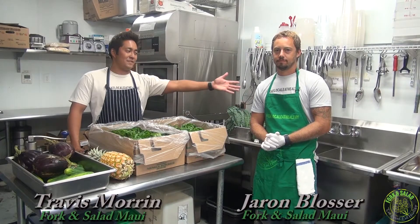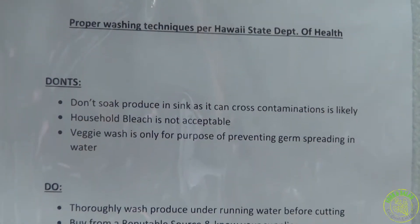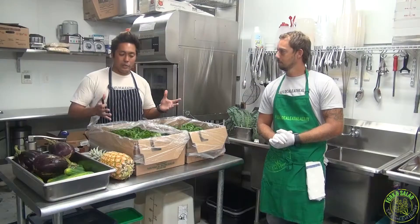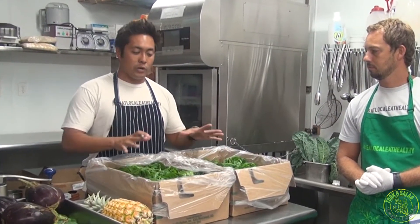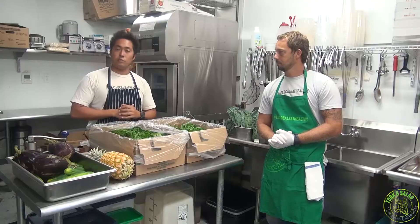Hi, I'm Travis with Fork and Salad, and this is my business partner Jaren. Today we thought it was really important for us to update our washing techniques as recommended by the Department of Health, so that you have the most accurate information in terms of the prevention of rat lung worm disease. Just to be clear, our last video was very effective in cleaning produce. What we are doing today is showing you the most effective thing to do specific to this disease, and this is why we're going to provide you a little bit of an update.